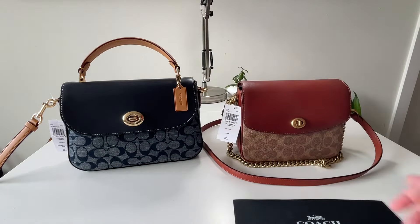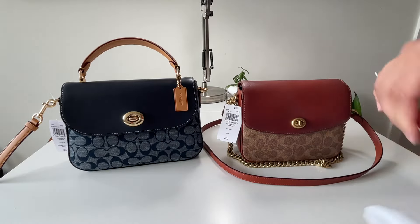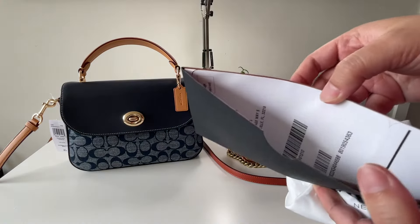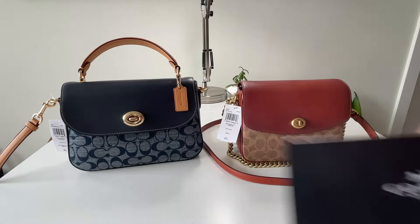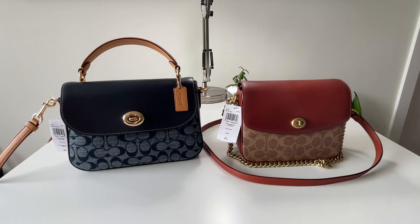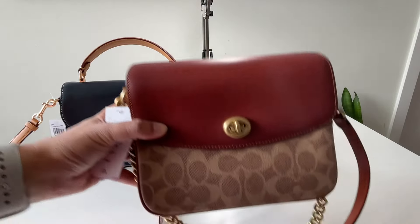Both were purchased online. The retail bag comes with a dust bag, a fancy envelope for your receipt, and a return label. What comes with the outlet version is that it goes into a plastic factory Coach bag with the Coach logo on it, while the retail version does not come in that plastic bag.